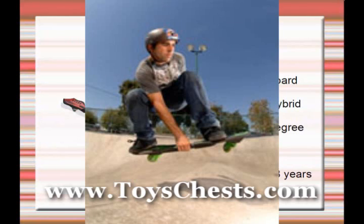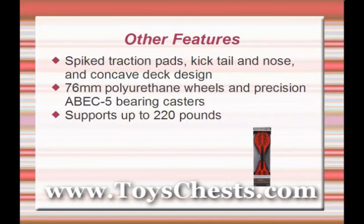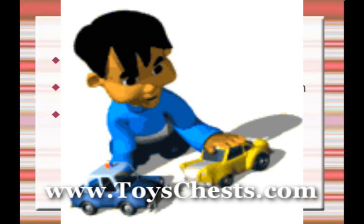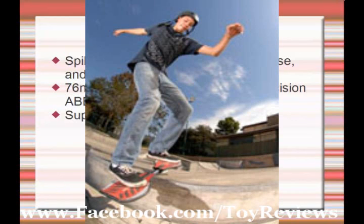Just like when you're carving down the slopes, the board offers such features as spiked traction pads, a kick tail and nose, and a concave deck design, which combine to improve your foot control — a must for tricks. And thanks to the 76mm polyurethane wheels and precision ABE-C5 bearing casters, skaters will enjoy a smooth ride on almost any type of pavement.